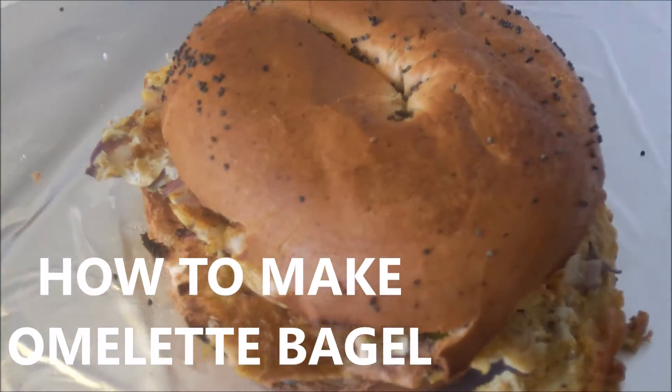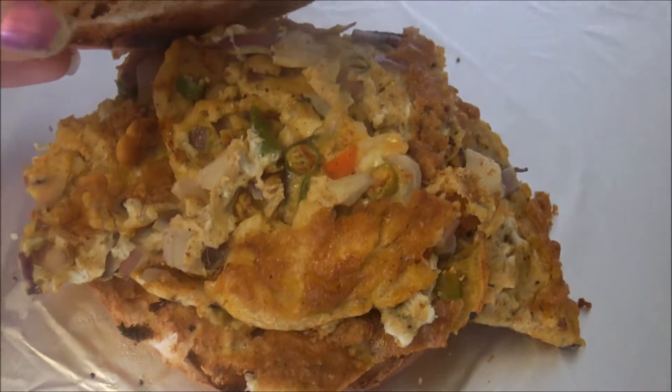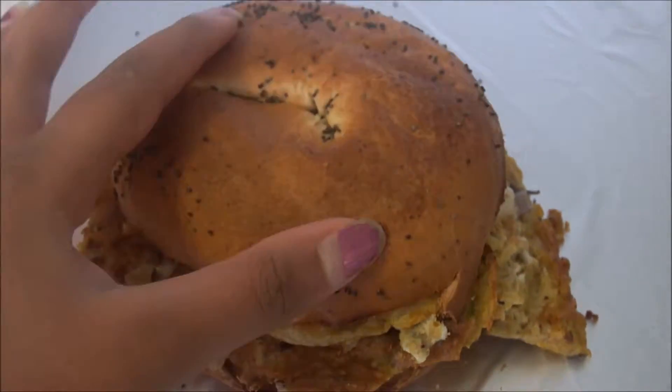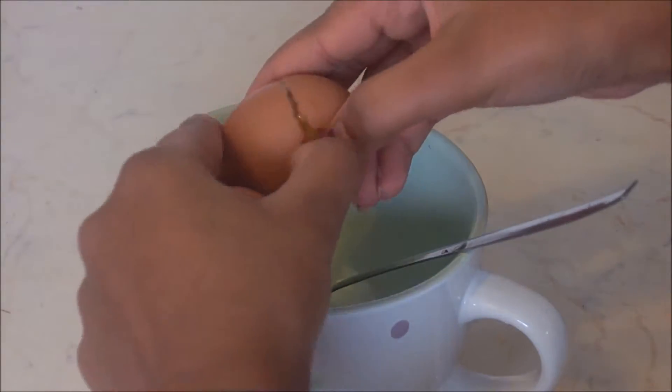Hi guys, this is another video on how to make an omelette bagel. Break the eggs into a bowl — I used three eggs.